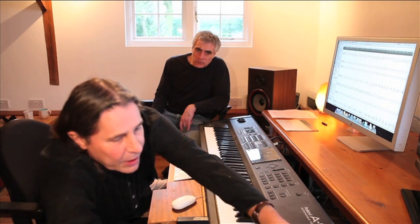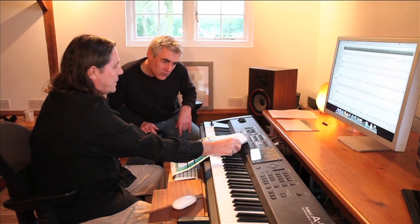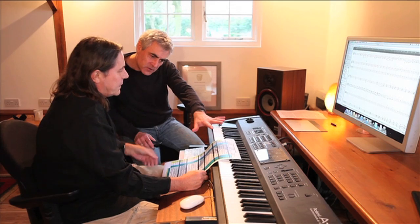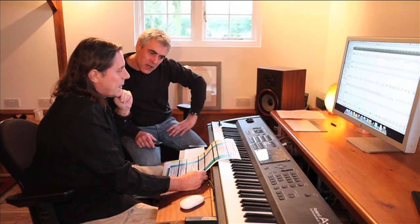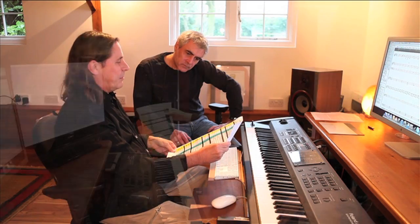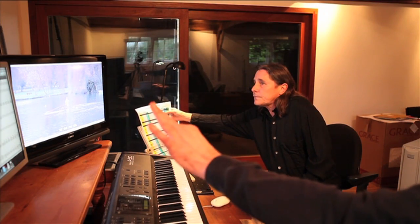Once that's happened, we end up with one of these — we call this the Bible, it becomes the cue sheet. You can see all that — that's a list of scenes, that's right, and that's all the description of the scene, how long it lasts, and where music within that scene occurs. So that's organized into different reels and that becomes, as I said, a sort of Bible.